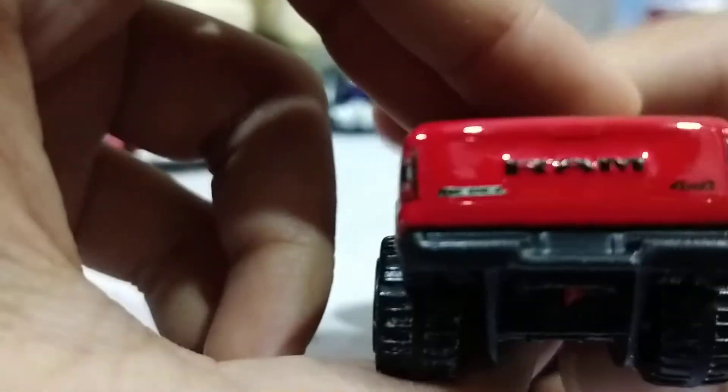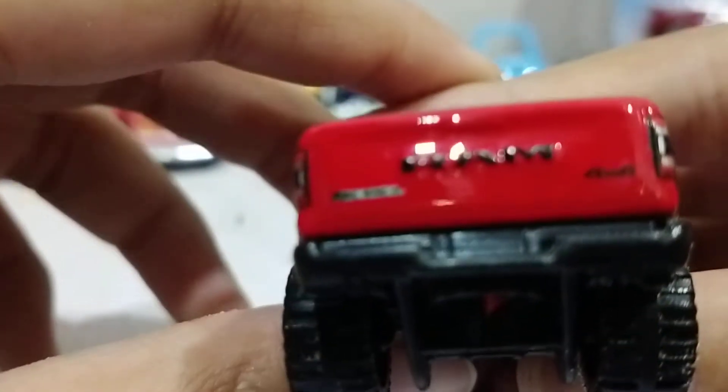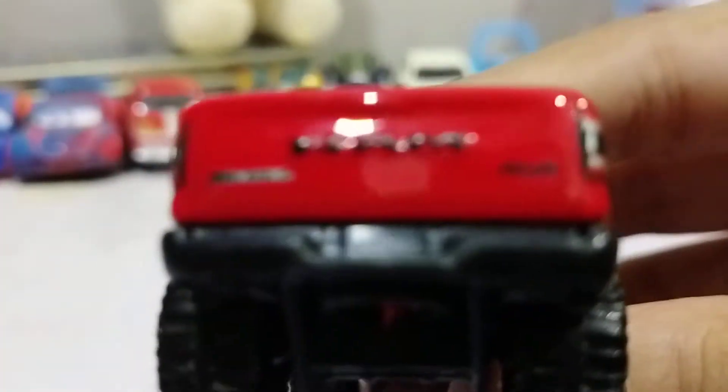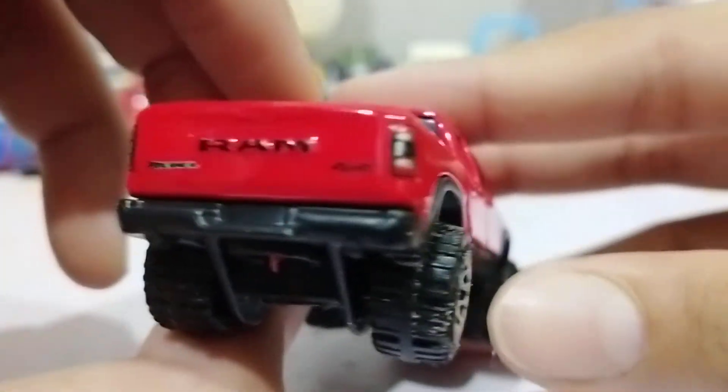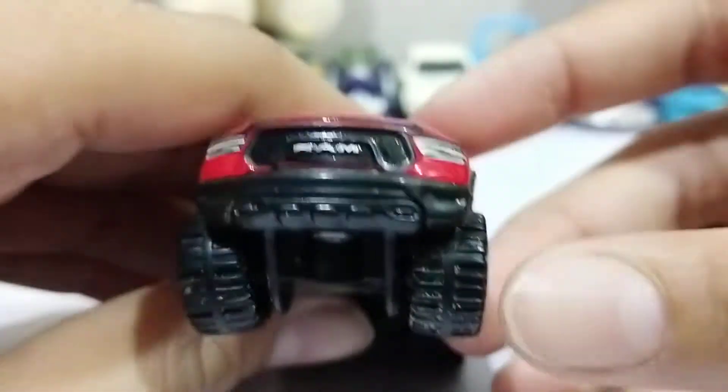RAM Rebel — come on, focus. It won't focus. It just says Rebel and 4x4.